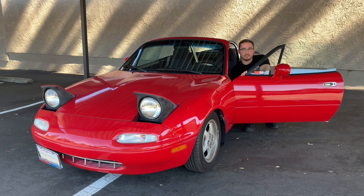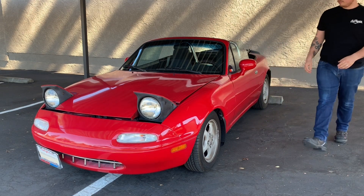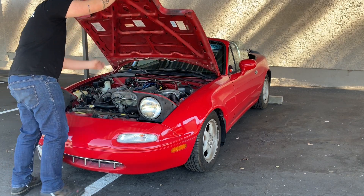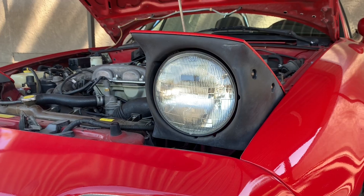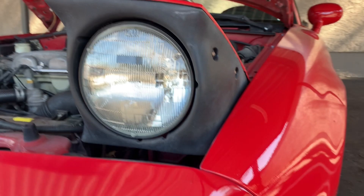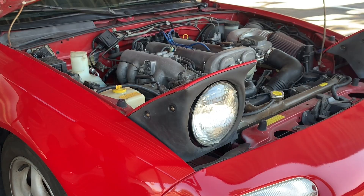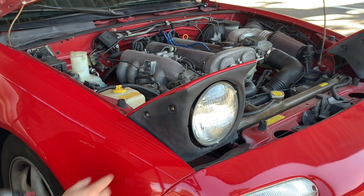Also going to be popping the hood as well. As you can see my Miata has the standard halogen headlights right there, and we're going to be getting rid of these obviously for the LED halos. The next step is going to be removing the casing on these lights — they're just going to be Phillips head bolts.